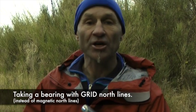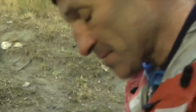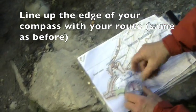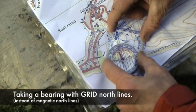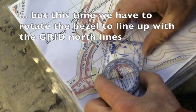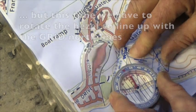What happens if you haven't drawn those magnetic declination lines in? This can sometimes happen if you're in a Rogaine event and they've given you a map with grid north and then off you go. You have to make an adjustment - I'll show you how, it's not that hard actually. Here's a map that doesn't have declination lines in it. As before I'm going to line the edge of my compass base plate with where I am and to where I want to go, but this time I'm going to use the orienting lines - I'm going to rotate them until they're lined up with the grid north lines. And there they are.